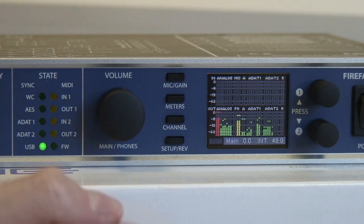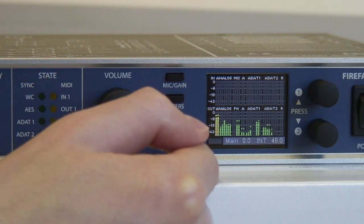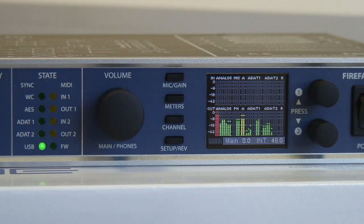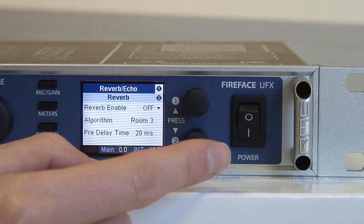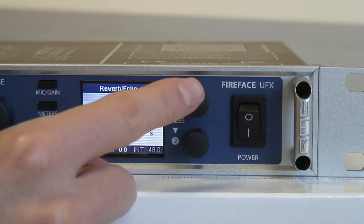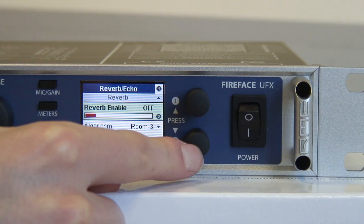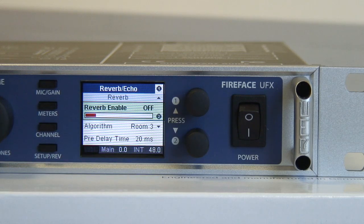And here we have a main control panel, which will allow you to control the main outputs, control the headphone outputs, control the gain of the mics. And also, with these four buttons here, control the actual TotalMix mixer itself and the effects. And here we have two controls for the effects, which are built into the Fireface UFX. So you can control them individually here and check that out on the front panel, which is a pretty cool feature.